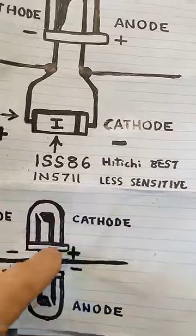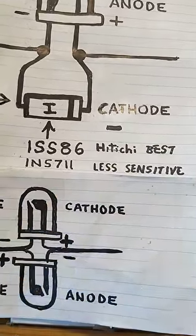This one works but is not as sensitive. This configuration is only sensitive if you're close by a radio station.